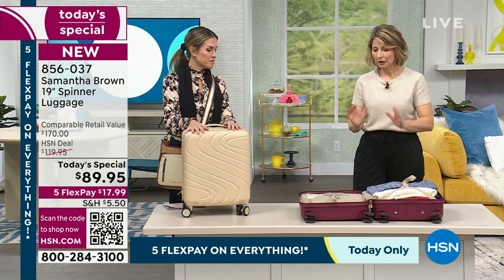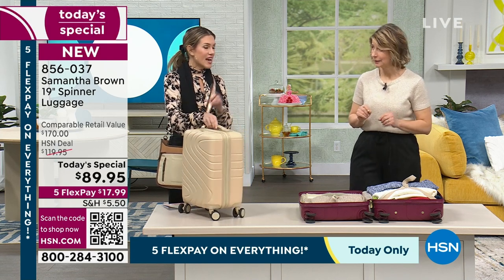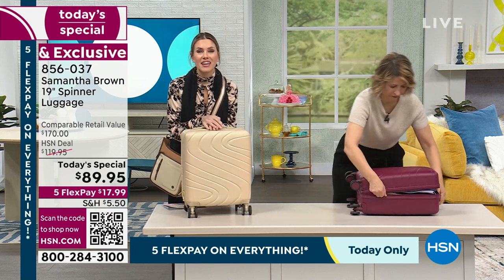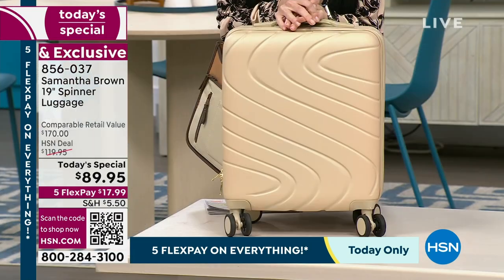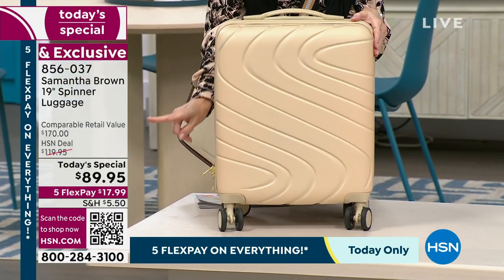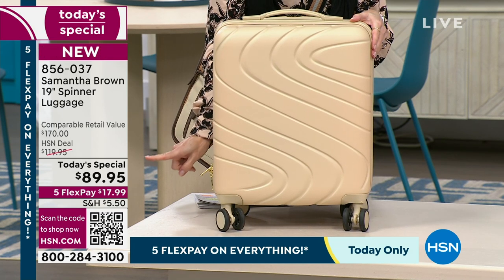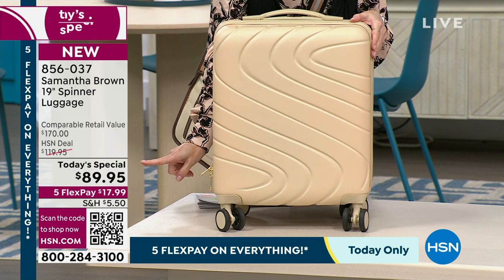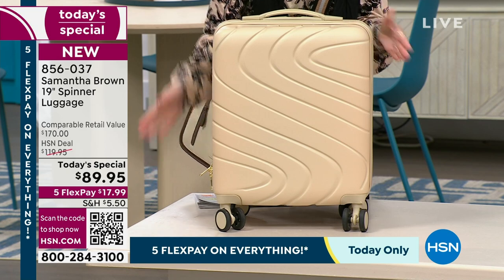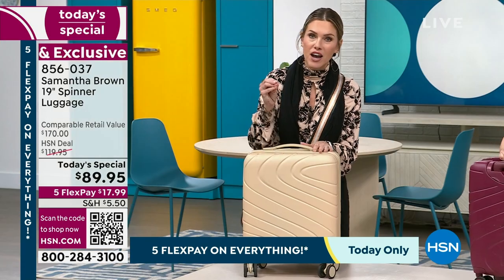It is going to help you control so much more of the travel process. A little bit smaller, a little bit more lightweight, and you are going to notice a huge difference in your travels — not only in the stress relief, but also this is exclusive to HSN. You cannot find Samantha Brown luggage anywhere else. If you were to find something in the 19-inch range, it would be $170 — we are saving you 80% off retail compare.